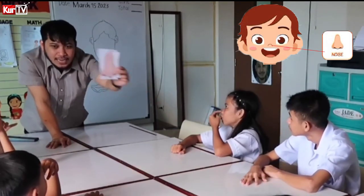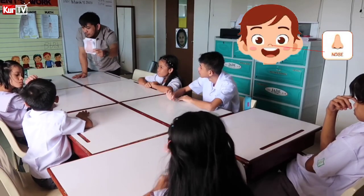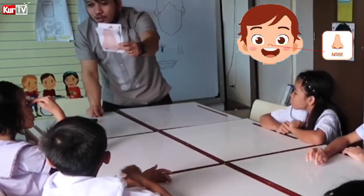How about you, Vina? And how about you, Raven? How about you, Sab? How do you sign nose? Very good.